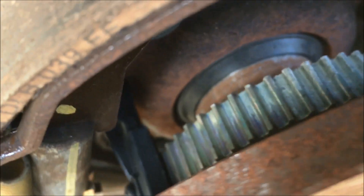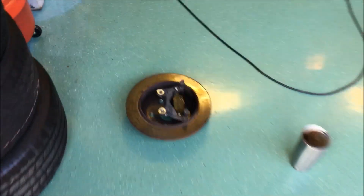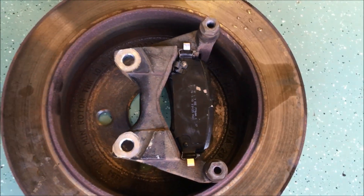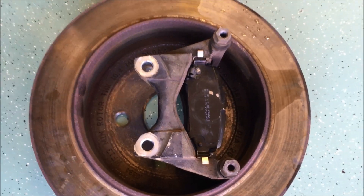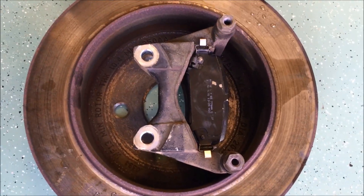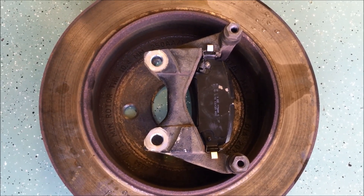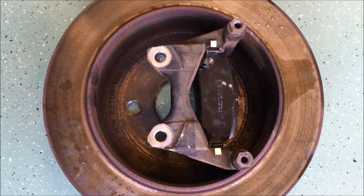I've cleaned everything in here thoroughly with brake cleaner. The tone ring looks pretty good now. I've also taken the time while I have the brake assembly off to clean the bracket that holds the caliper on and also to clean the inside of the drum to make sure all the dust is removed, because that's part of the problem with contaminating the signal coming from the tone ring to the wheel speed sensor.